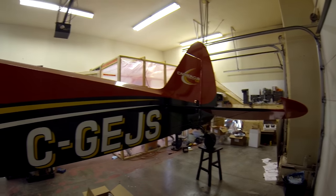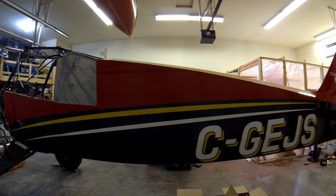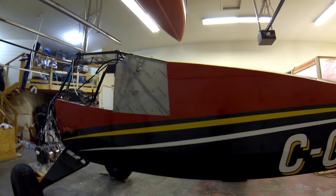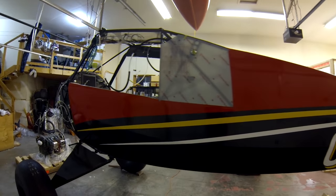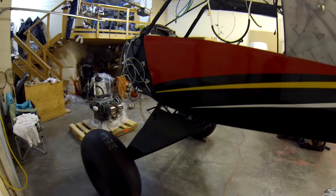It's been many months since I did an update, and figured I'm getting close to closing things up and hanging the engine, so I figured I'd do a bit of an update on the project and where it's at.